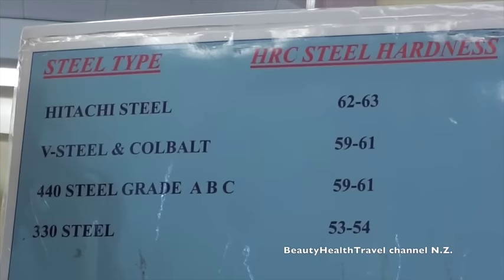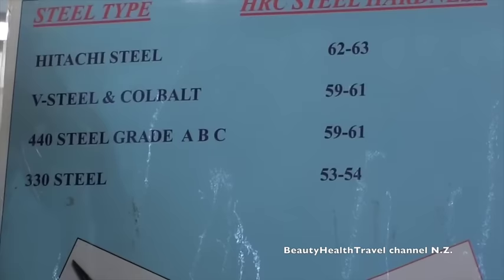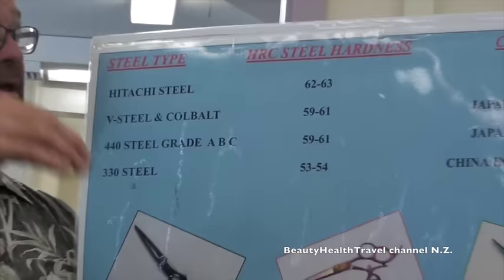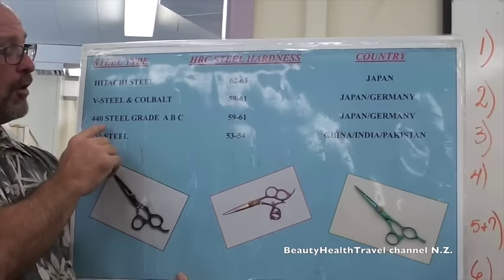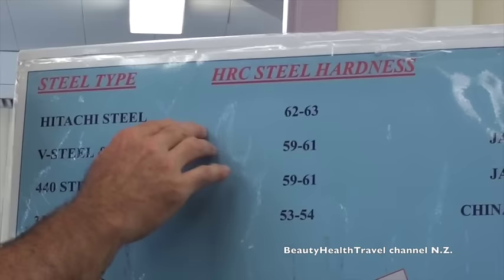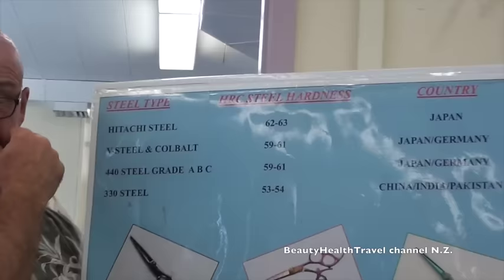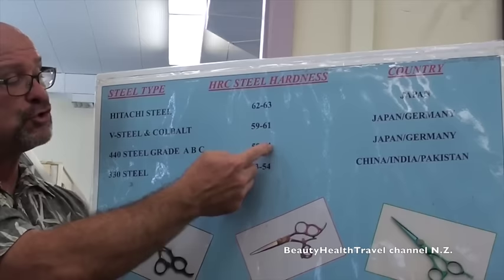It goes up in price a bit — you may have seen words like V-steel, Cobalt, or Hitachi steel; those are just upgrades to the base 440 steel. When steel comes out of the ground, they melt everything out of it, and what they mix back in is called the HRC — that's in your textbooks — and it determines the hardness of the steel. For 440 steel, V-steel, and Cobalt, the hardness ranges from 59 to 63. These are all in the same ballpark. The problem is if you get a 330 heating grade steel scissor — that steel mostly comes from China, India, or Pakistan — the hardness on that steel is only 53 to 54. There's a huge gap between those two groups of numbers.